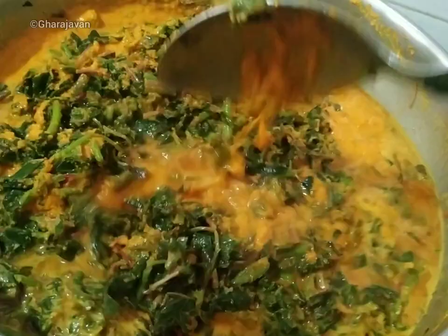Now we will be cooking the curry until the oil leaves the corners of the gravy.